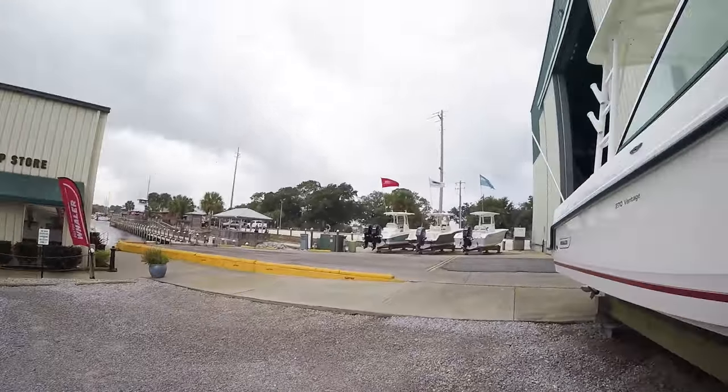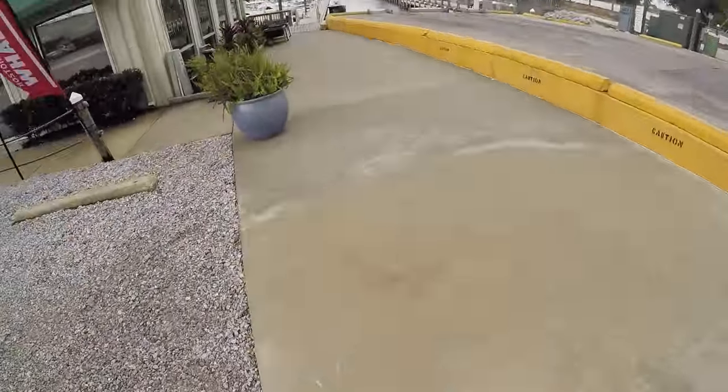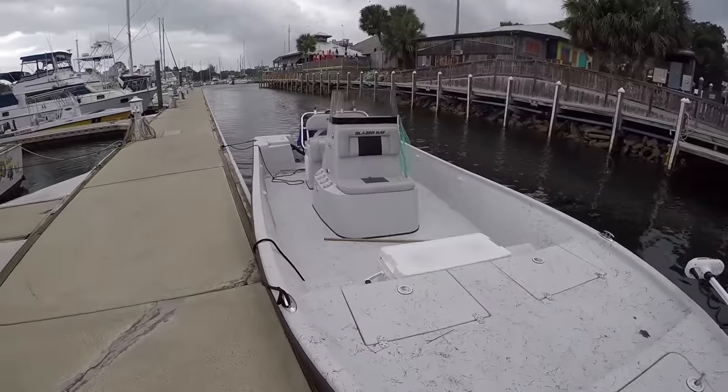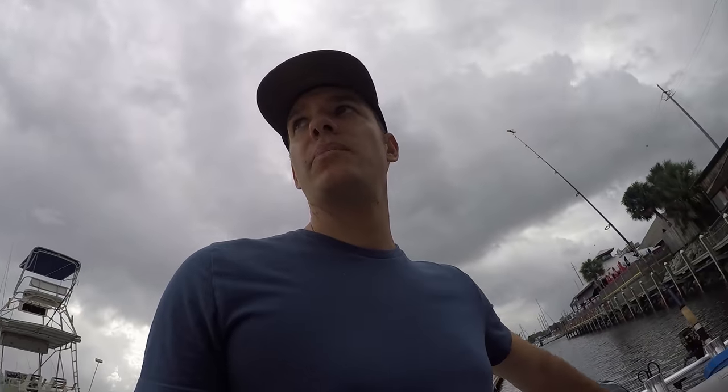Let's go fishing. Look at those flags — that wind is gassing. All right, boat looks good, gassed up. We've got some live bait. It's time to go fishing. I've got about one hour to make it happen.